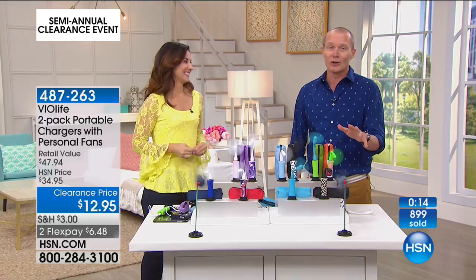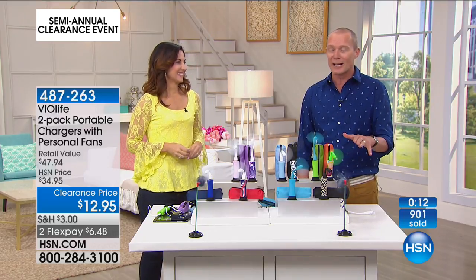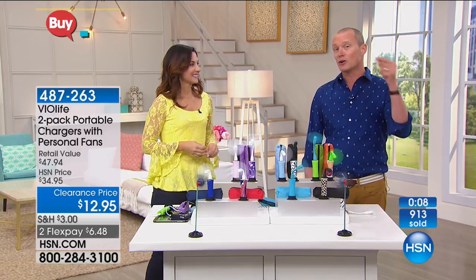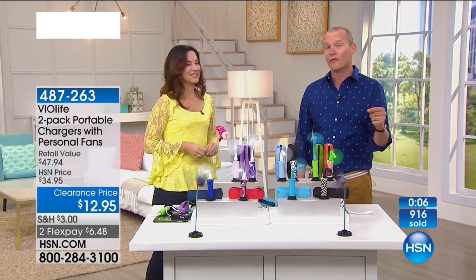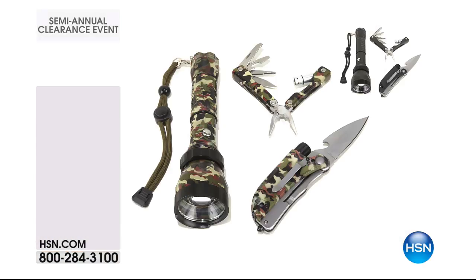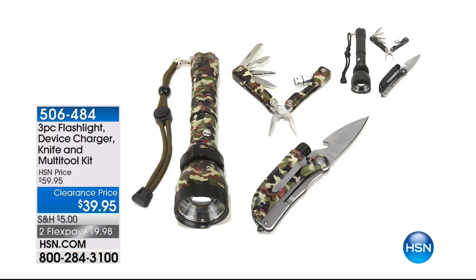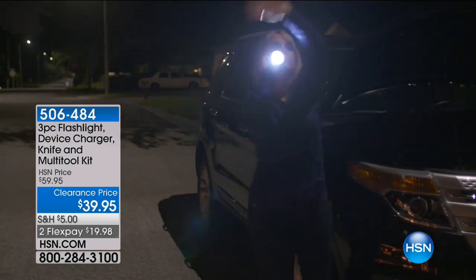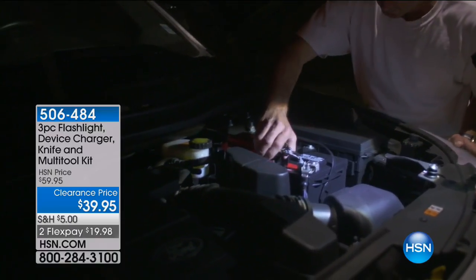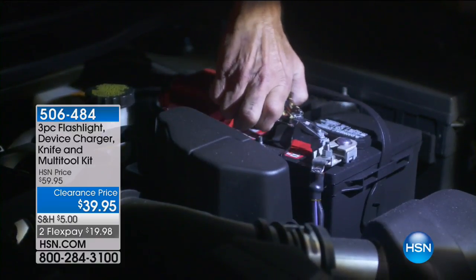We're going to move on — we've got a lot to show you in this hour. It's home clearance here at HSN. Don't forget that if you package your items together and they total over $50, we're going to deliver it all for free. Happy Father's Day. Pete Kilcullen's coming in with a flashlight, charger, knife, and multi-tool kit for $39.95. Father's Day is today — you can actually buy this for dad now, print it up, and show him it's going to be arriving.